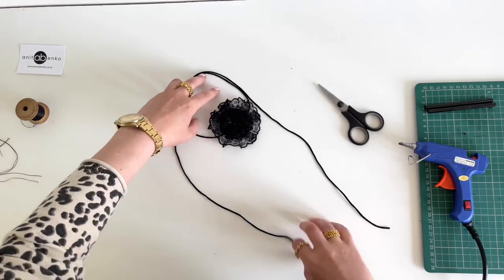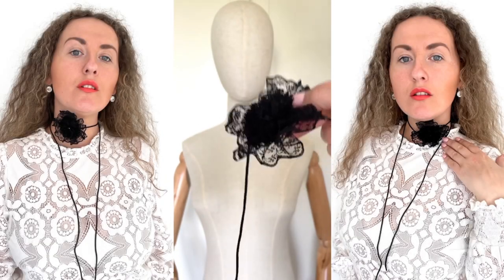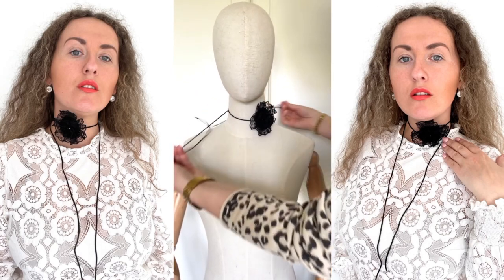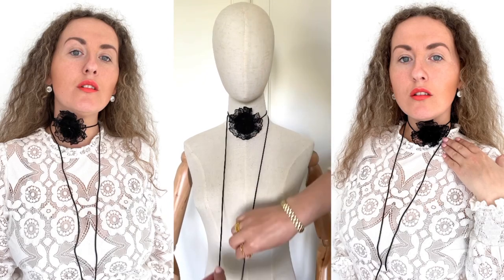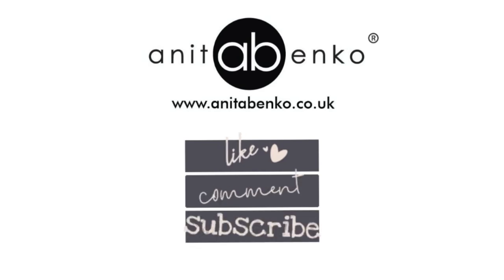My flower choker is finished! If you have any questions about how I made this flower choker, please comment down below in the comment box. Thank you so much for watching this video — I'll see you next time, bye!